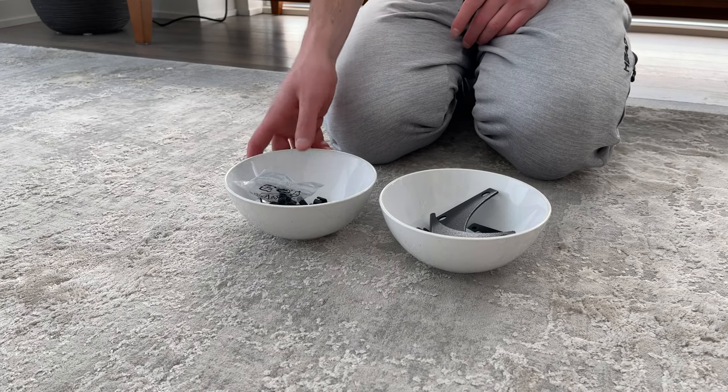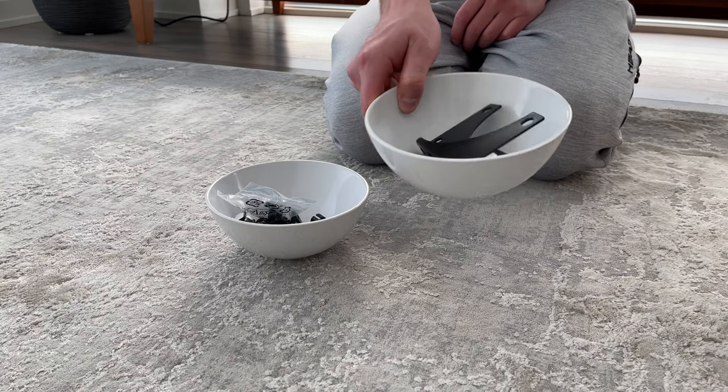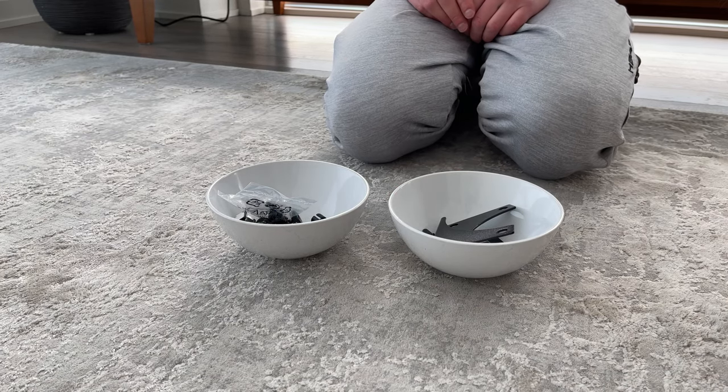The Fiabo TV Bench should also come with two different bags of screws and bits. I would recommend you keep them separate, either in the bags or put them into a couple of bowls.